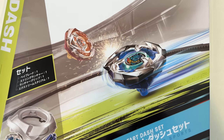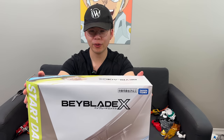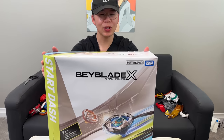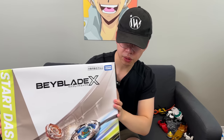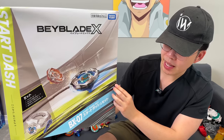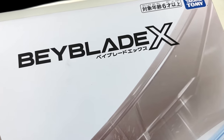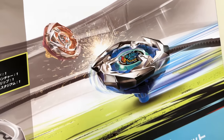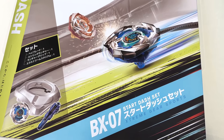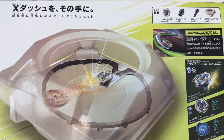Welcome back to another unboxing video! We are back in Canada and we can finally unbox the Start Dash Set. This thing took up half a suitcase by itself — look how wrinkly it is. It took up so much space, but it was totally worth it because it comes with your stadium, a bay, and of course the string launcher. So if you're looking to just buy a little bit of Beyblade X, this is a great place to start — you get your stadium, bay, and launcher, all you need.